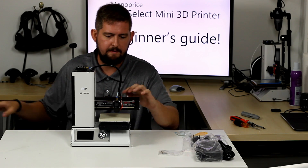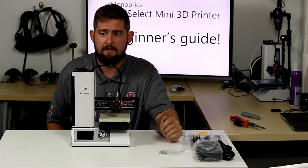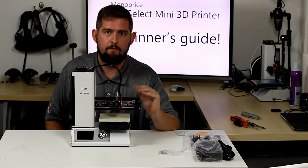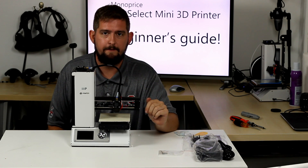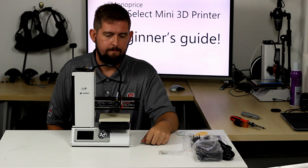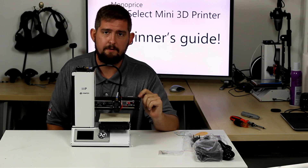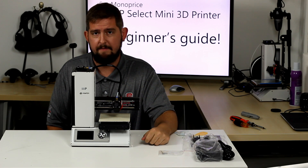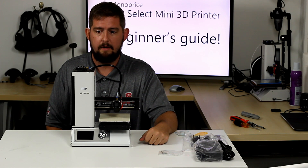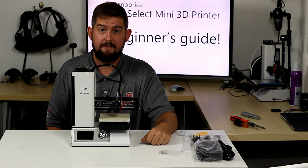There are a couple of small things you might want to do before we actually get to printing, and I'll walk you through those. Hopefully you ordered a spool of filament with the printer — either ABS or PLA. For our first print I'm going to be using PLA on this printer; it's much easier to print with. Then we'll switch over to ABS to print some more mechanical parts for it later. But for now we've got it initially unboxed — on to setup.